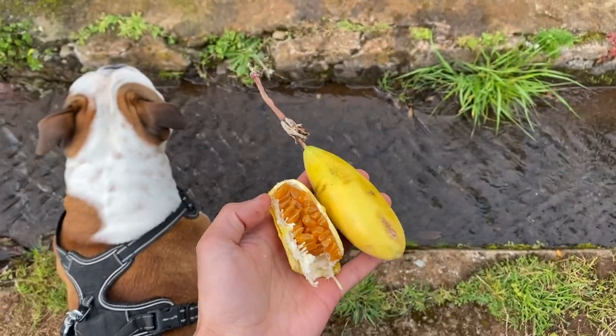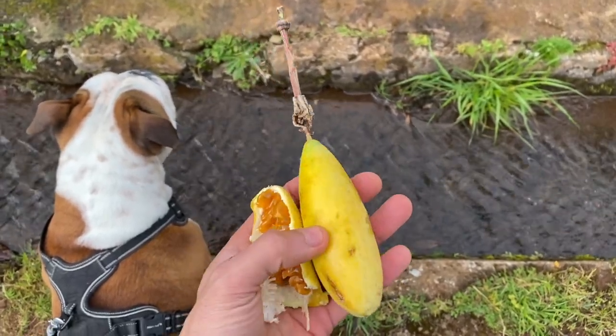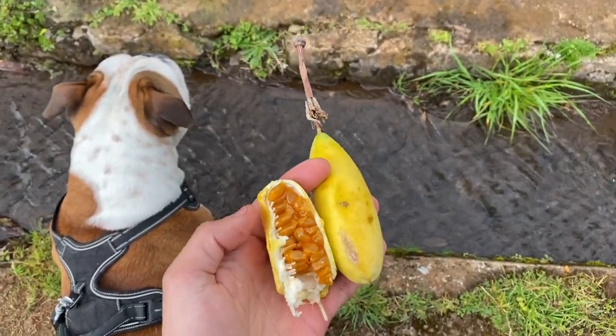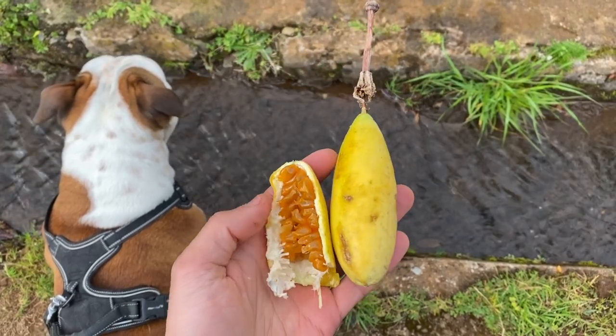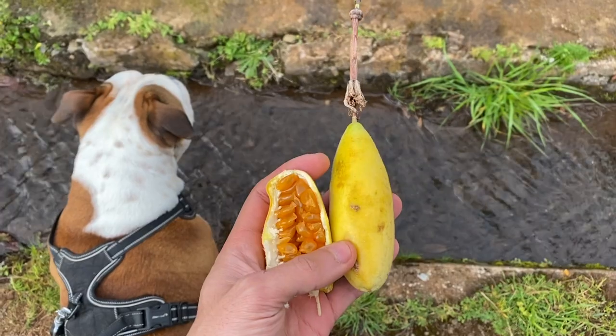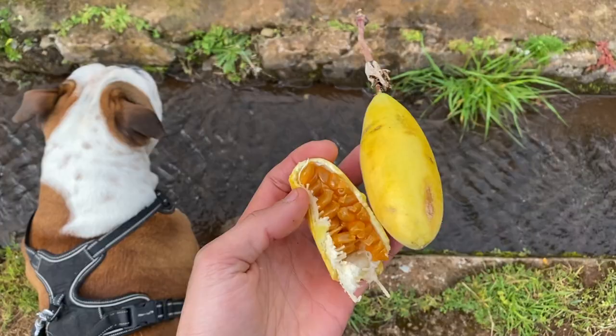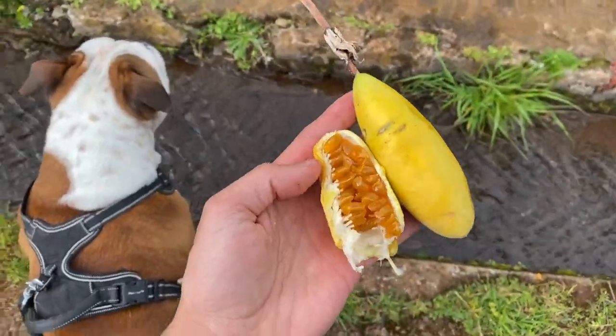My neighbors just hooked me up with some banana metakuja — banana passion fruit. Here we have the round passion fruit which is my favorite, which I have on my farm. But this one's not bad either — pretty good stuff.